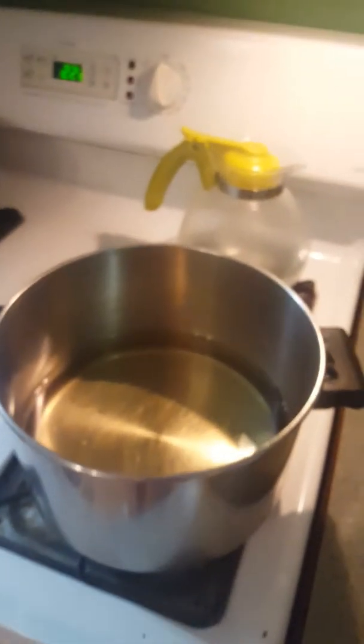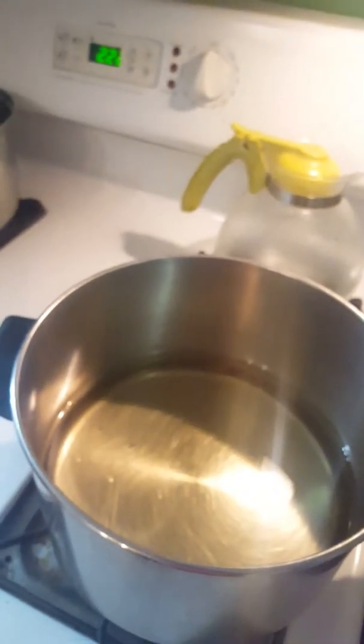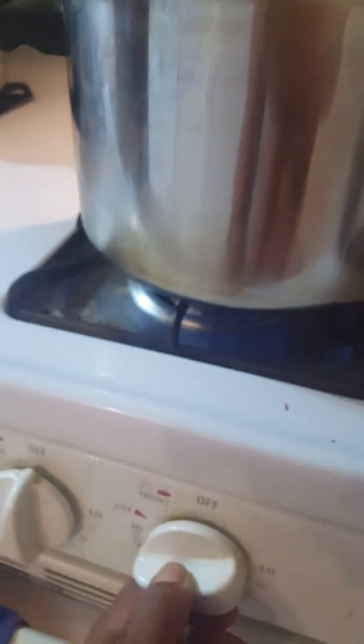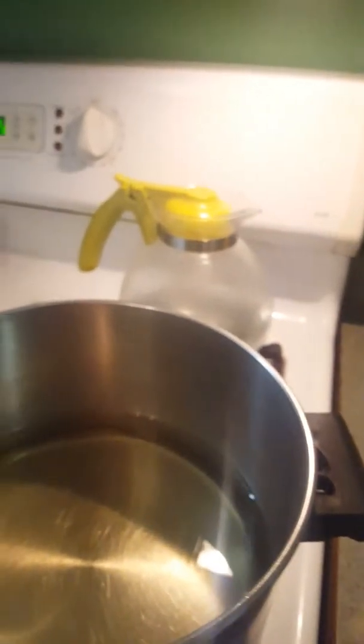Now that we have filleted the fish — and the smaller fish we are not going to fillet — we're going to show you how to fry them up. I like to use a gas stove, but you have to go with whatever you have available to you. You can use vegetable oil, you can use shortening, whatever is your choice.